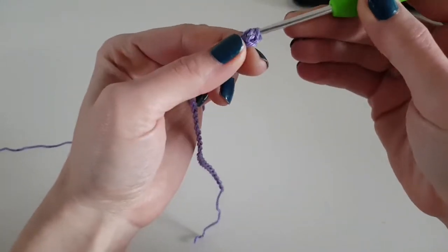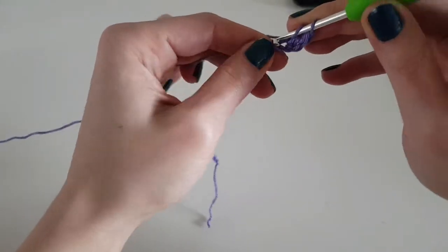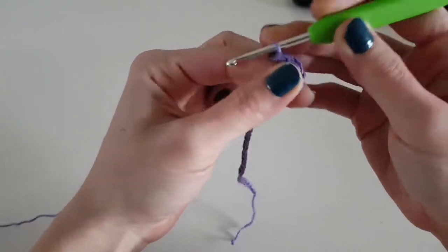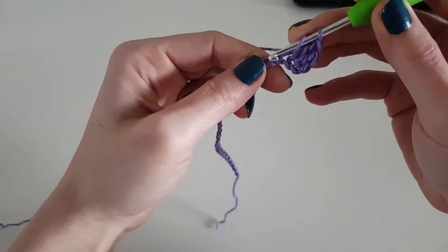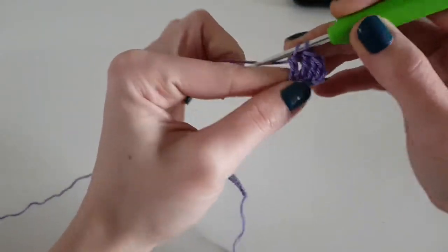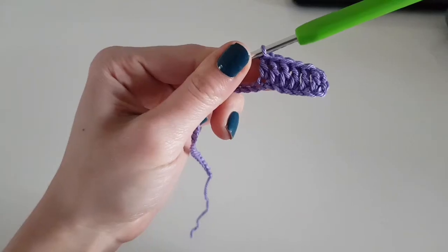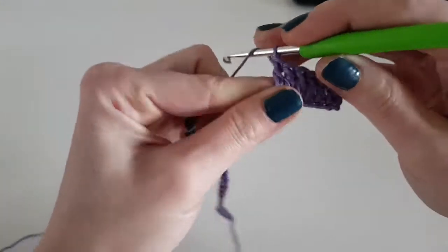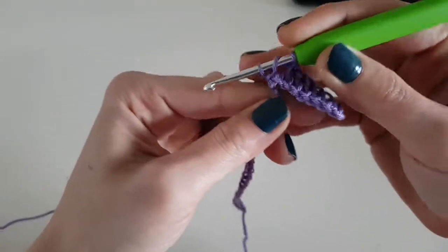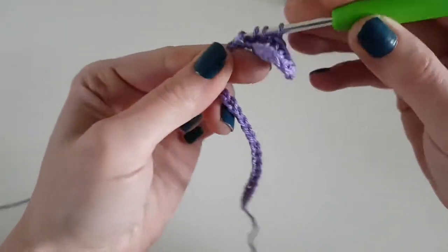Make a double crochet and continue making one double crochet in the next five stitches, so you'll have six double crochet. The beginning chain doesn't count as a double crochet. Now skip the next stitch and in the next one make three double crochet together.